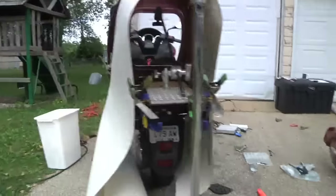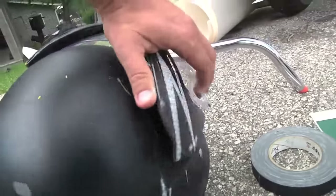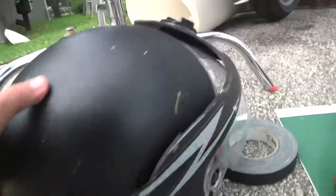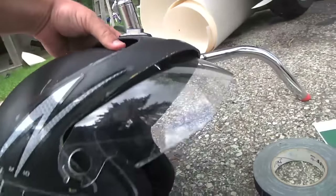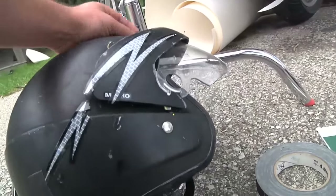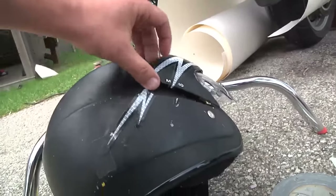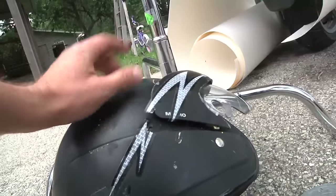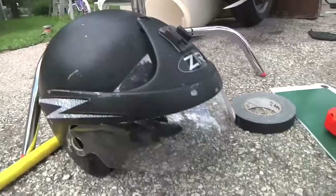In other bad news, I managed to somehow drop my helmet and it broke the screw in there that connects the visor, and unfortunately there's really no way to fix that. I could take the visor off, but I've been hit by bugs and rocks enough times right in the visor to know that I definitely want one — I don't just want to wear safety glasses. So unfortunately it looks like I'm gonna have to buy a new helmet, and that's not really in the budget either.